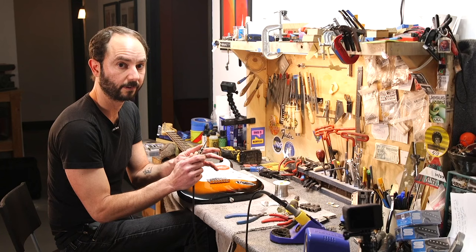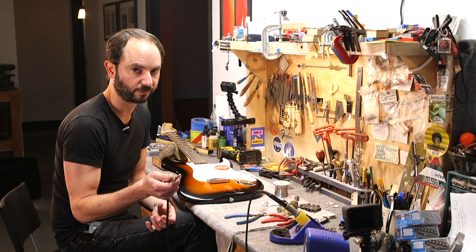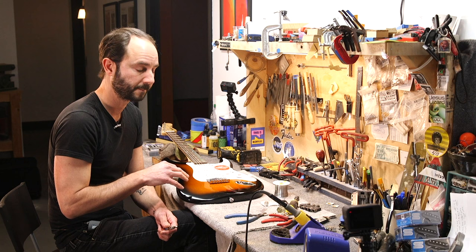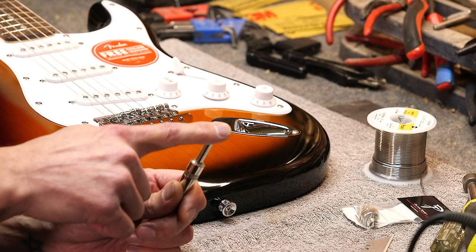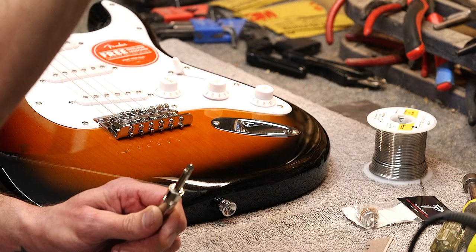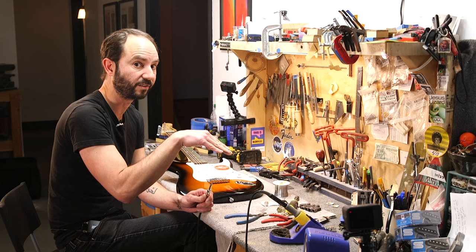Think of it like the wiring in your house with an on-off switch — you turn it on, it's on; turn it off, it just clips it. Guitars' passive systems don't work like that. We're either sending the hot output to the tip, or we're sending it to ground — meaning we're squashing it, turning it off that way. It's essentially an on-on. We're just directing which path we're going to send this output to.